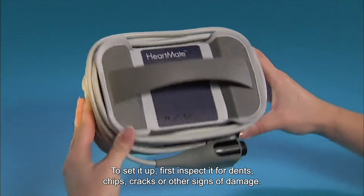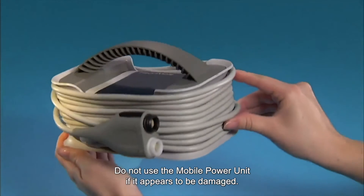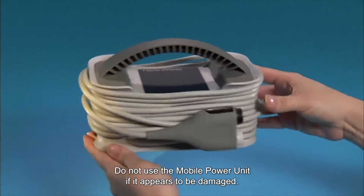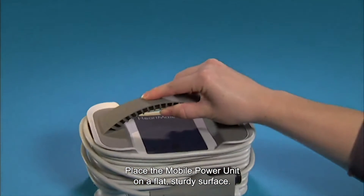To set it up, first inspect it for dents, chips, cracks, or other signs of damage. Do not use the mobile power unit if it appears to be damaged. Place the mobile power unit on a flat, sturdy surface.